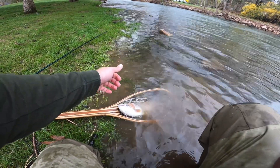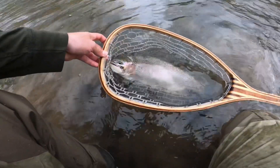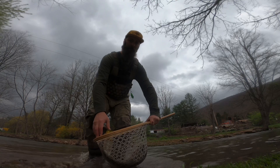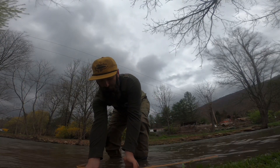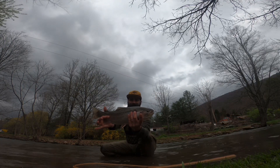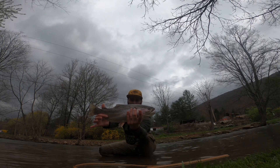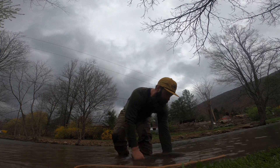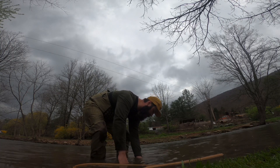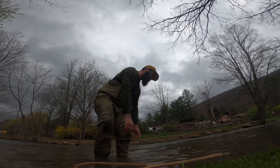Alright, I'm going to get this hook out and then we're going to get some pictures. Oh, what an absolute stud of a rainbow — that's a beast. Beautiful fish, absolutely gorgeous spring-bred rainbow, caught him on the pin. There he goes — thank you!